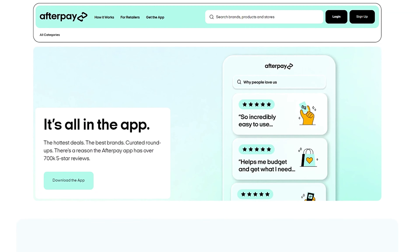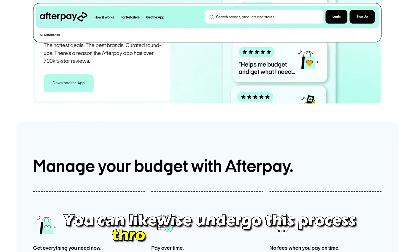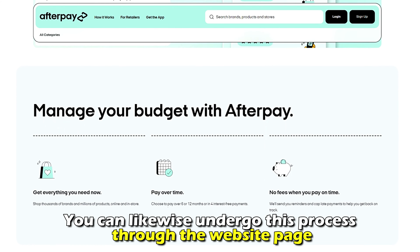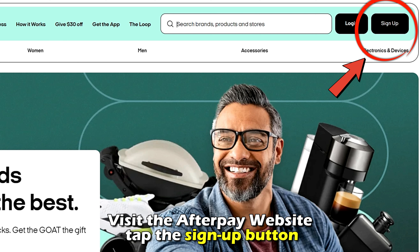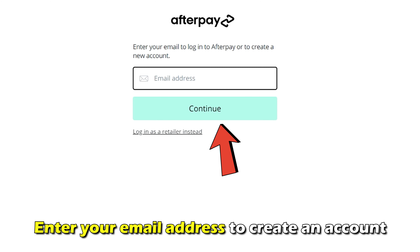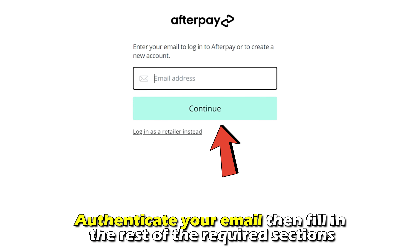Alternative method: signing up via the website. Apart from downloading and signing up using the app, you can likewise undergo this process through the website. Visit the Afterpay website, tap the sign up button, and enter your email address to create an account. Authenticate your email, then fill in the rest of the required sections.